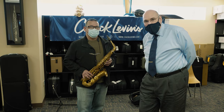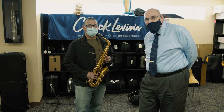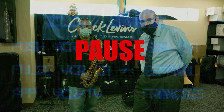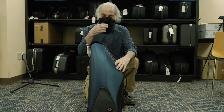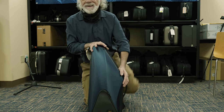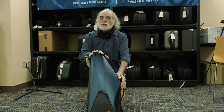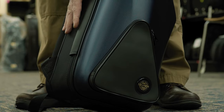Hey guys, we have a very special guest here in the store today — Mr. Antonio Orta from the Army Blues — checking out the new Selmer Supreme Alto Saxophone. We have just gotten in the brand new Selmer 92DL Supreme. A hundred years of Selmer — this is the culmination of it all.